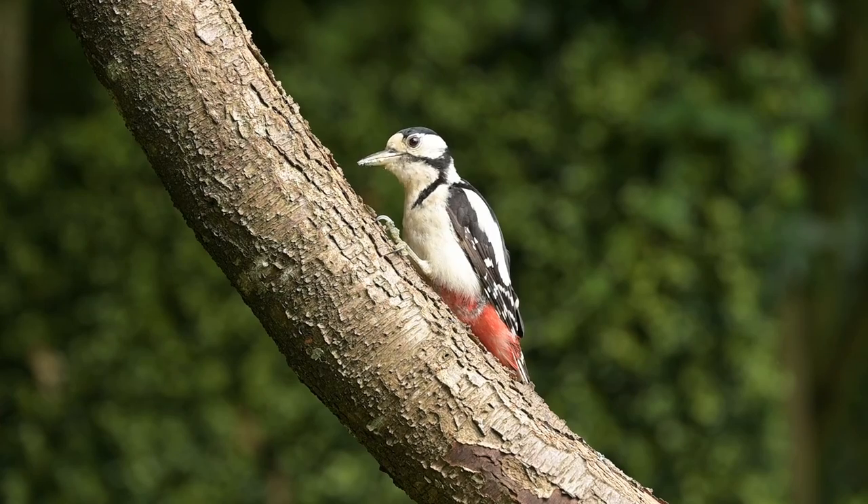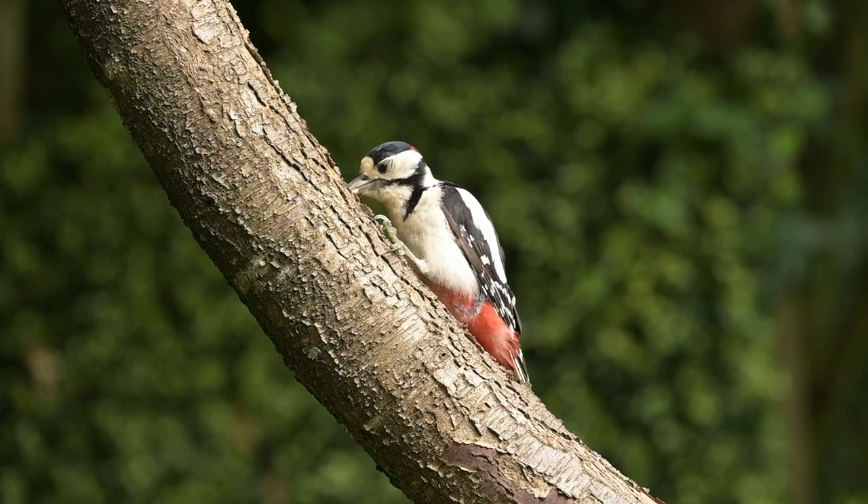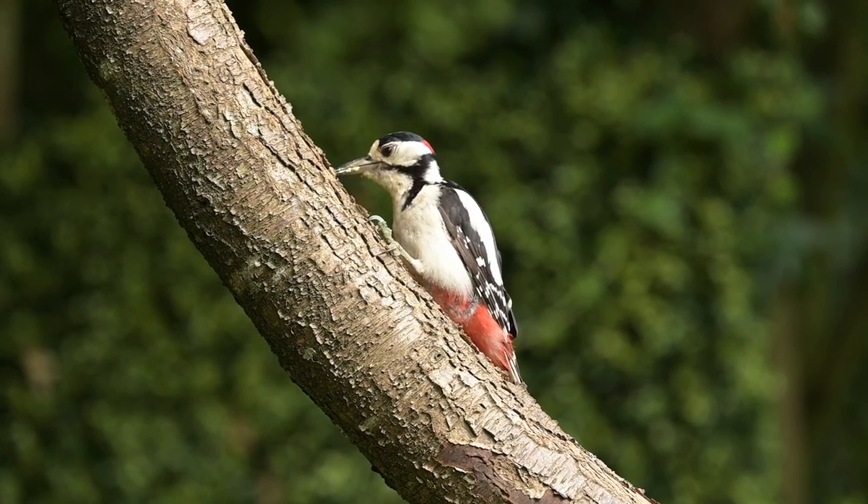I've really enjoyed making this video — it's been long overdue to redo my perches, and I haven't done a bird hide video for a long while. To top it all off, I did get the sighting of the great spotted woodpecker that I'd been hoping for this morning. So what I'll do now is leave you with some of my favourite shots from the last two days.